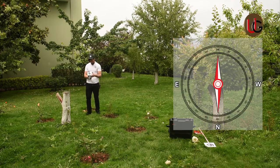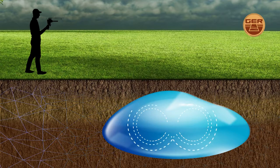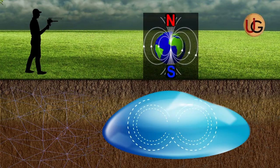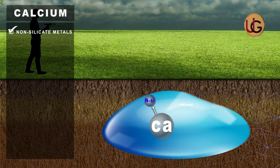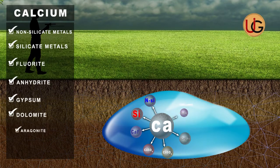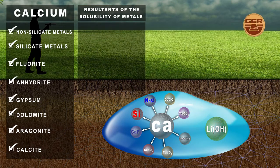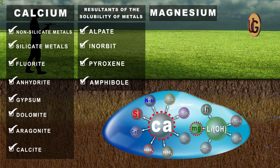The navigator must stand from north to south, as ionic fields and radiations from underground water and artesian wells interact with the soil in accordance with the nature of the earth's composition and the regularity of northern and southern magnetic lines. Calcium is one of the most important basic ions found in groundwater, with sources including non-silicate metals, silicate metals, fluorite, anhydrite, gypsum, dolomite, aragonite, and calcite, as well as solubility products from stones such as feldspar, pyroxene, and amphibole. Magnesium is the second most important positive core ion present in groundwater.